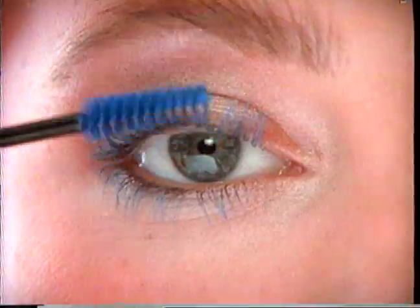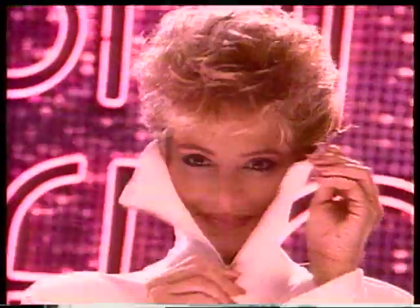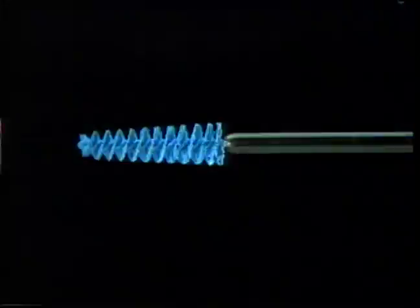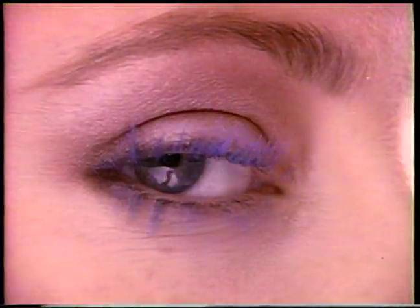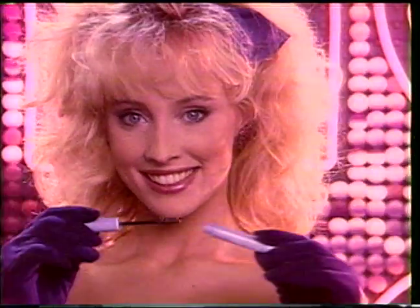Just for me, thicker lashes like I always want them to be. Just for me, shine free, mascara so colorfully. Extra thick, extra full, gets you noticed, you know it will.